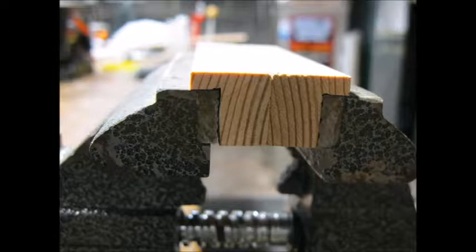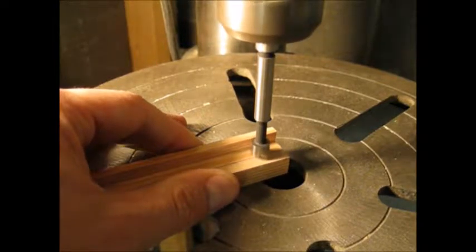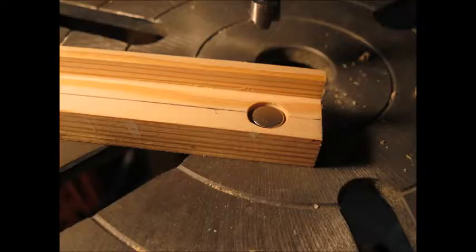I made the jaws out of some scrap wood. I used my table saw to cut out the shape, and a Forstner bit to counterbore holes for the magnets. I made the holes so the magnets were slightly deeper than flush.